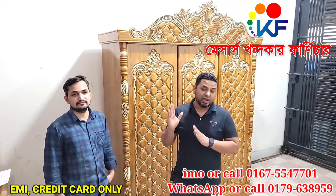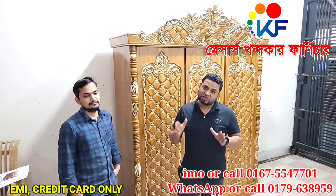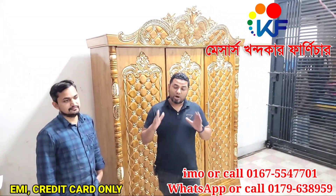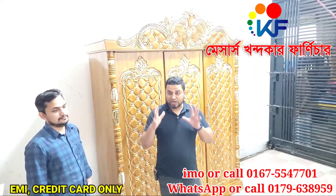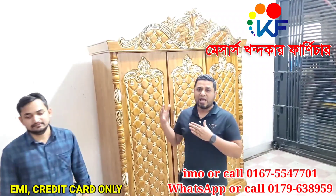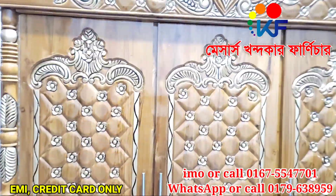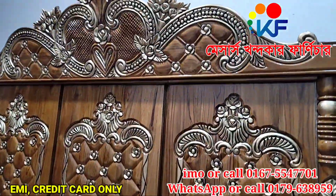If you like our work, please subscribe to our channel. I will show you how to do this - the whole way to make quality furniture. So watch this video. Look at this - 6 feet by 7 feet, this is the polisher quality.